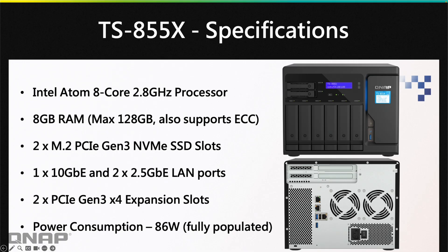Looking at the specs, it has the Intel Atom eight-core 2.8GHz processor — very powerful. It comes with 8GB of RAM, but it has the capability to go up to 128GB maximum. All of that 128GB can be ECC, so if you need ECC RAM support, this one has you covered.